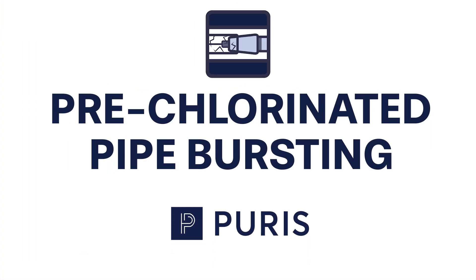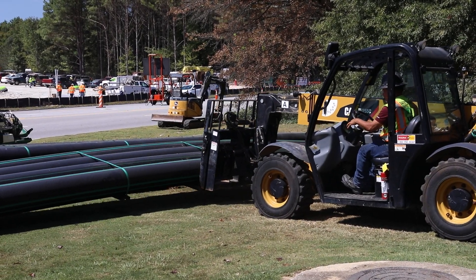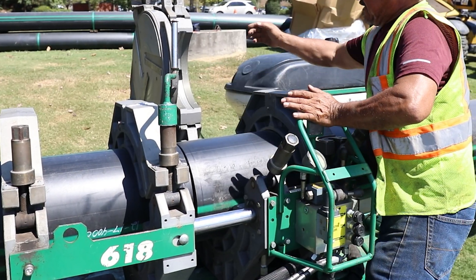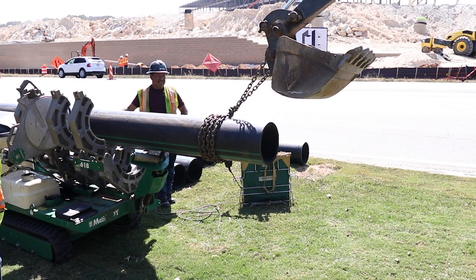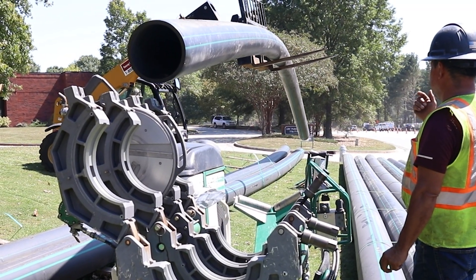Pre-chlorinated pipe bursting is the process of replacing existing water distribution lines with long-lasting high-density polyethylene, or HDPE, pipe that has been chlorinated, tested, and approved for potable water service prior to in-ground installation.